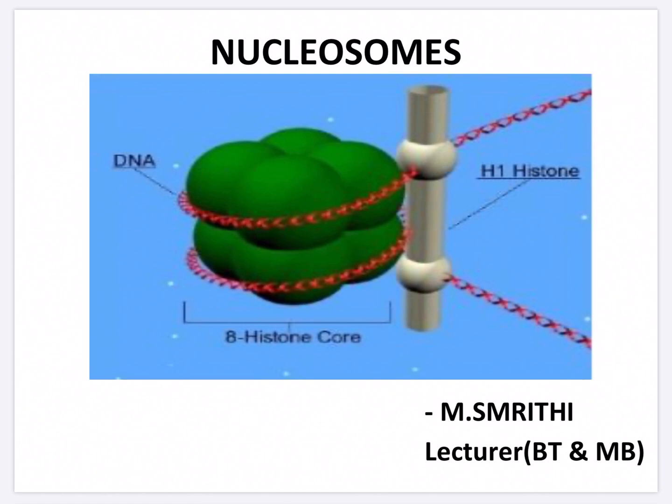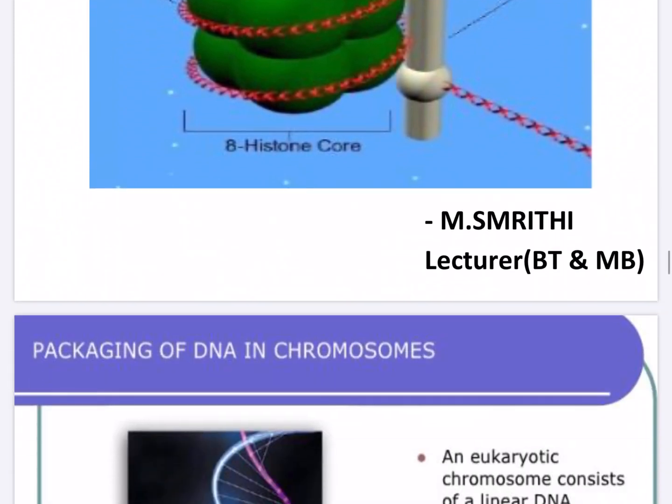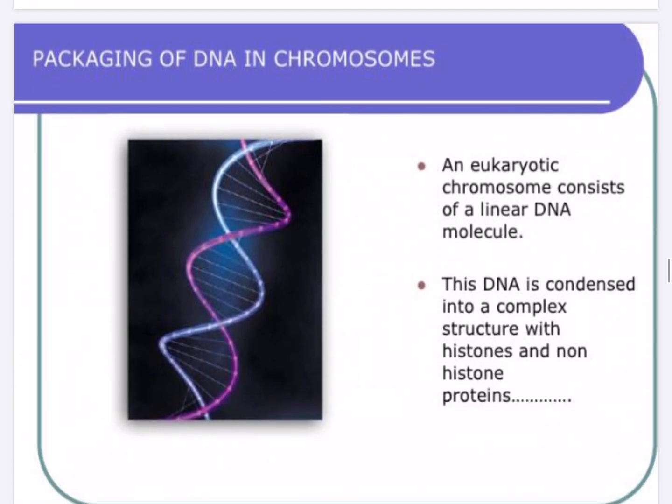Hello students, I am Smriti, lecturer, biotechnology and microbiology department. The topic which we will be covering today is nucleosome, the packaging of DNA in chromosome.